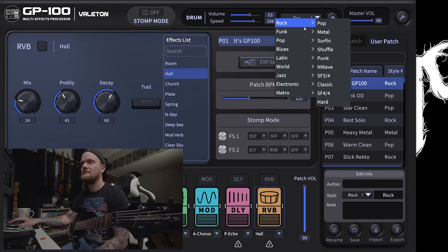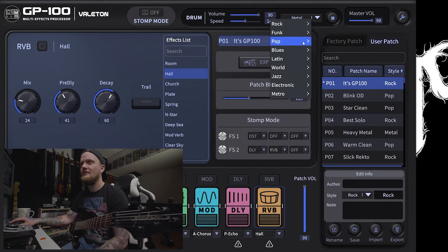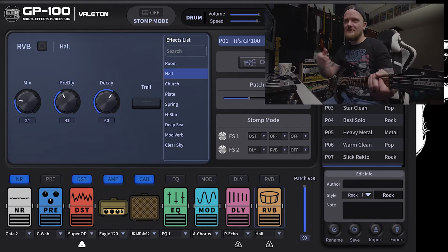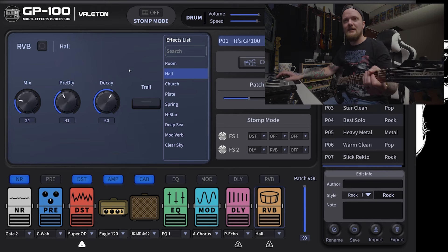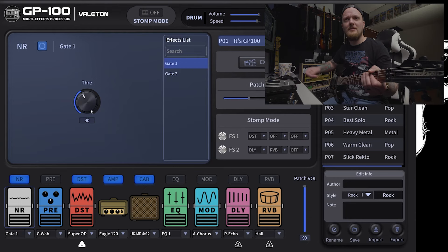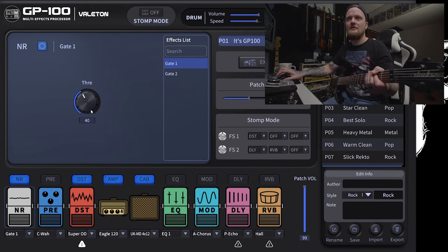Let's check out the drums. The metal beat has no hi-hats or cymbals — that's really funny. It's there if you want to use a drum machine, but it's not my thing.